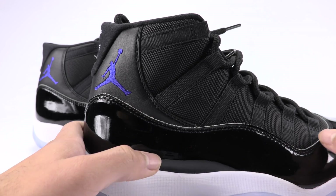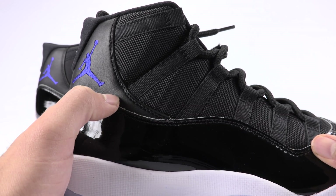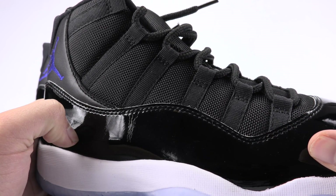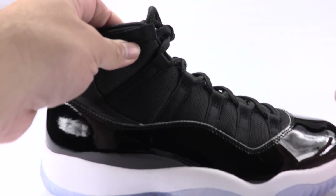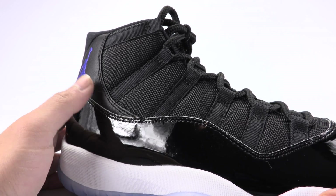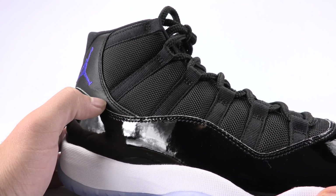Up front we have the fake pair. Take notice of the stitch line — notice how it pulls the leather inward, it kind of gives it a dip right there. Now here's the authentic — not pulled in at all. It's holding the leather overlay down, but it's not pulled inward.